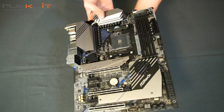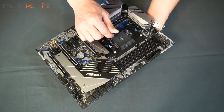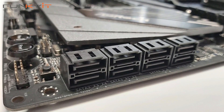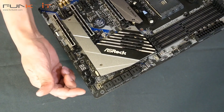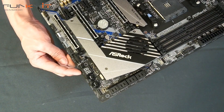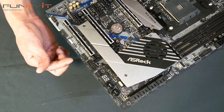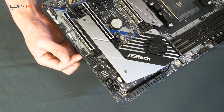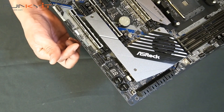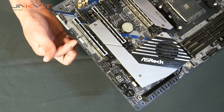Moving on, this is your standard ATX 24-pin power. There's a total of eight SATA ports for your storage. These are the clear CMOS, reset, and power-on buttons with the diagnostic LEDs. And here we have the USB 3 connectors supporting both 3.2 Gen 1 A-type and C-type, along with addressable LED and Polychrome RGB headers.